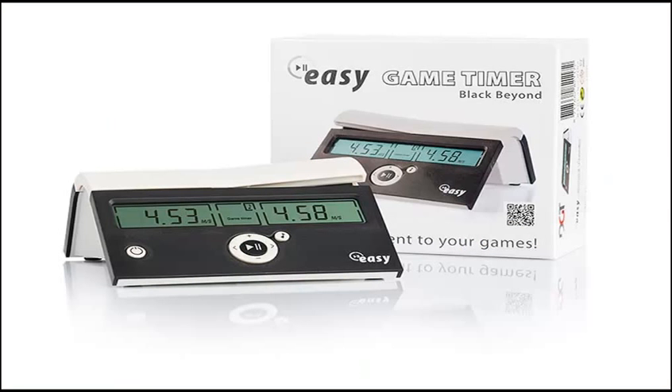Here's the DGT Easy Chess Clock in black. It features a simple clock operation and durable design, a moving lever for changing turns, a simple front button for the game reset, and saves your last settings.